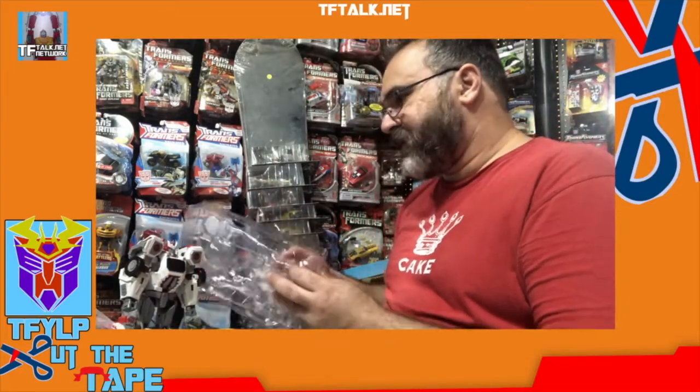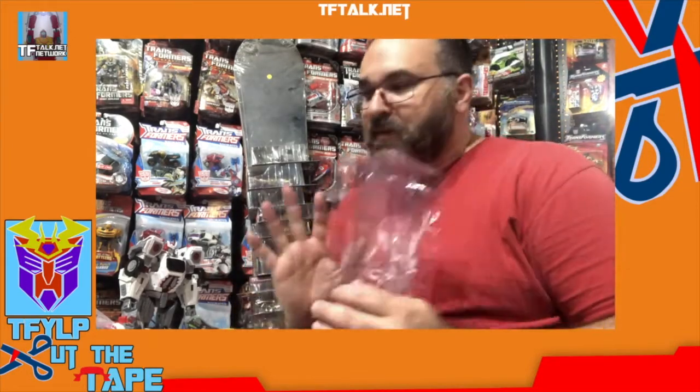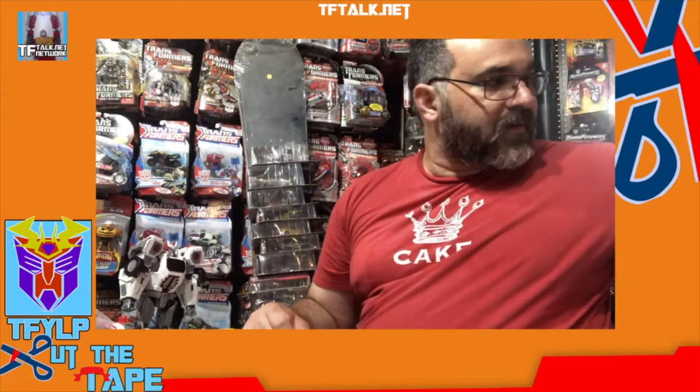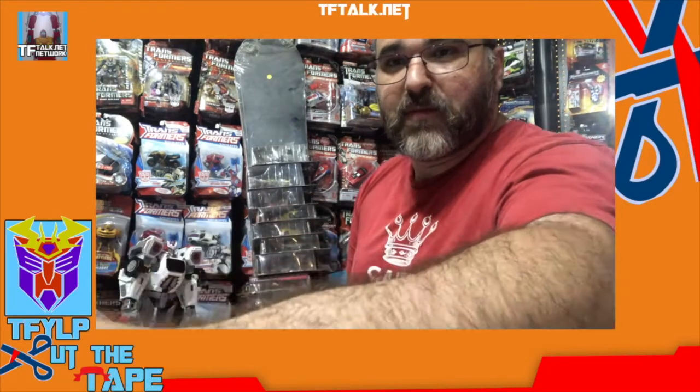Well, that's it for today's Cut the Tape. Thank you for joining me. I do like these compare and contrast videos rather than just opening something for the sake of opening — there's a time and a place for that, but I like the comparing stuff. So thank you very much for joining me on another episode of Cut the Tape. Thank you.